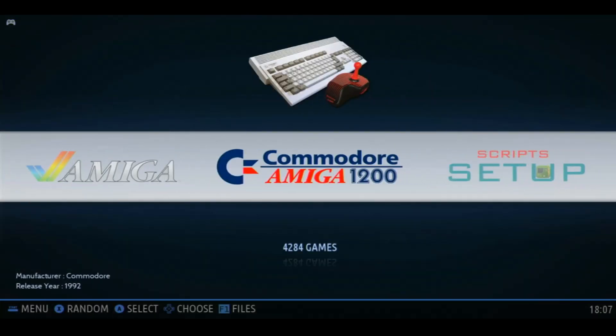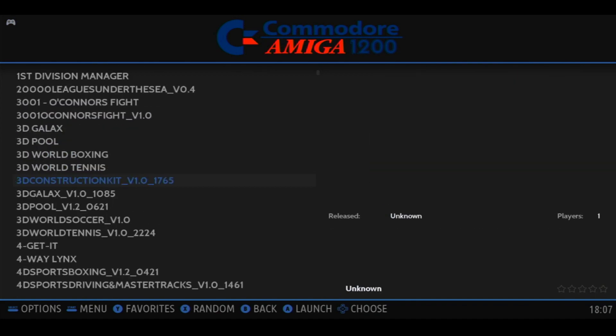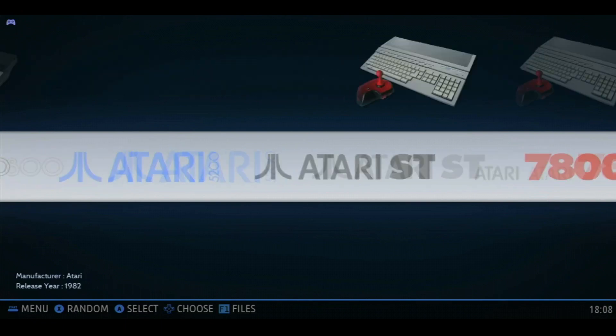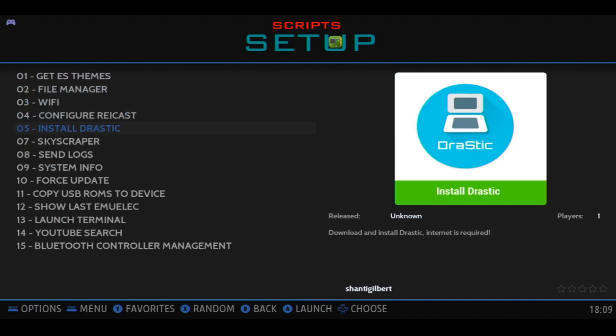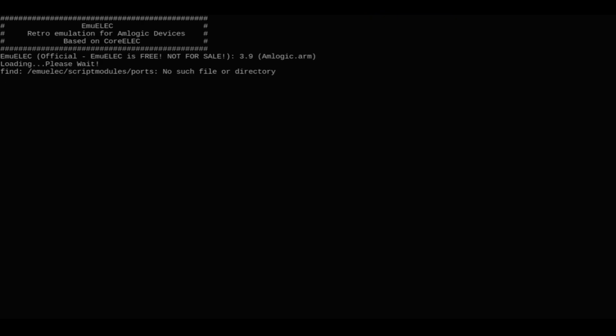If we check all of our games, we've got Amiga 1200 still, we also have the Flycast Extreme Core, and Nintendo DS. But in order to get that working, we need to go into the script setup and then go down to install Drastic. Make sure you are online when you do this and it will connect to the GitHub and install Drastic.